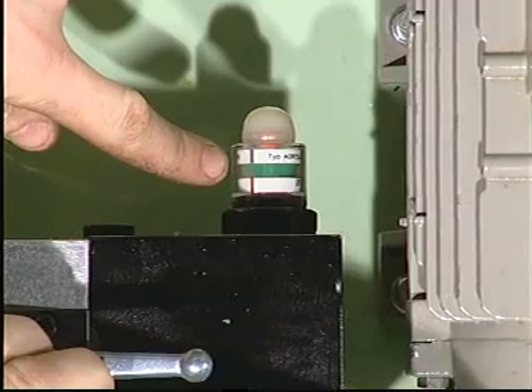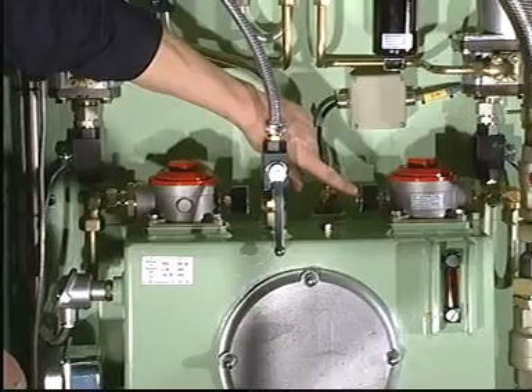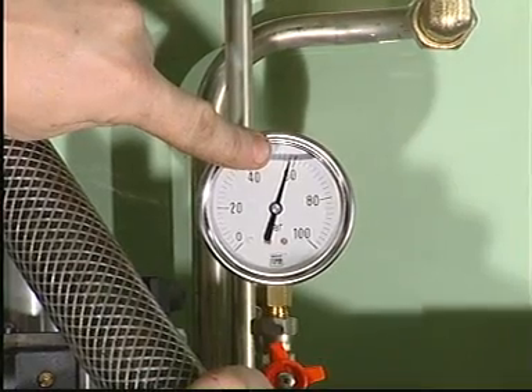Check that the pressure drop indicator for the pressure filter is green. Also check that the hands on the pressure drop gauges for both suction filters are in the green area. Check that the oil pressure is between 40 and 50 bar.